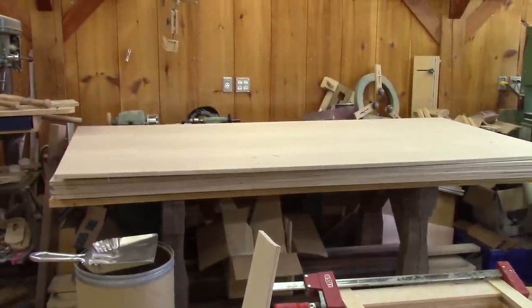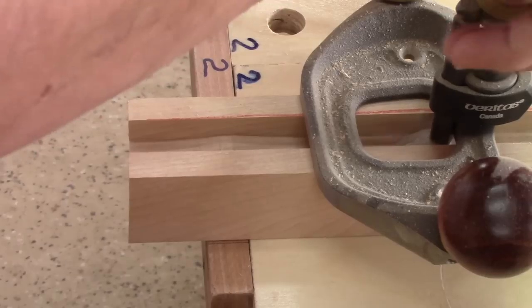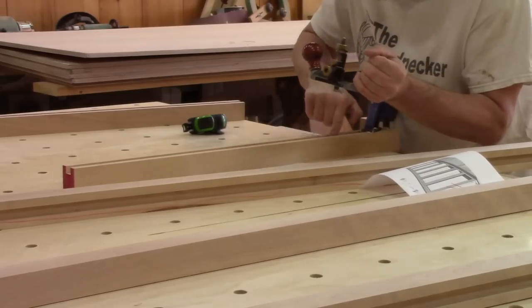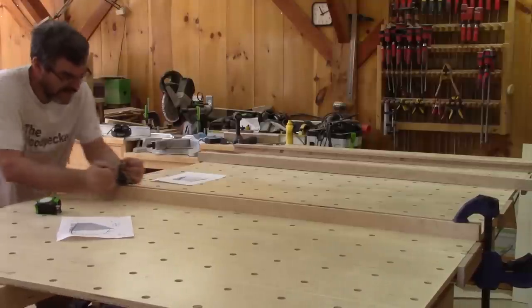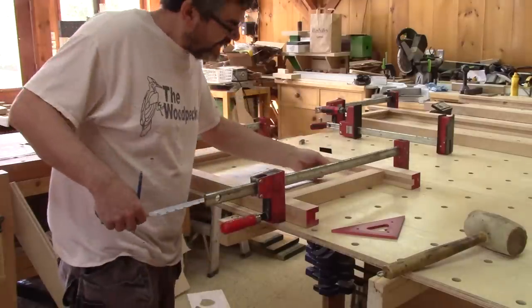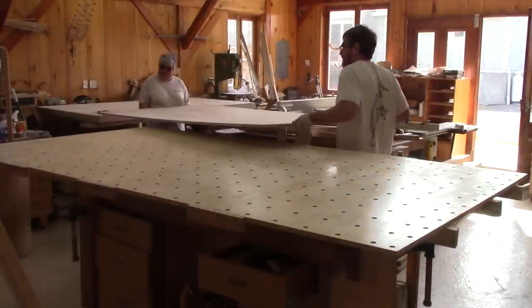Now that I have all the frames, it's time to fill them with plywood. But I have one little problem — in some places I lifted up the wood, so the bottom is not even. I need to fix this. When I'm sure it's OK, I dry assemble all the frames. Since I'm satisfied, I can measure the size of the plywood. I ask again for help and we cut all the panels.